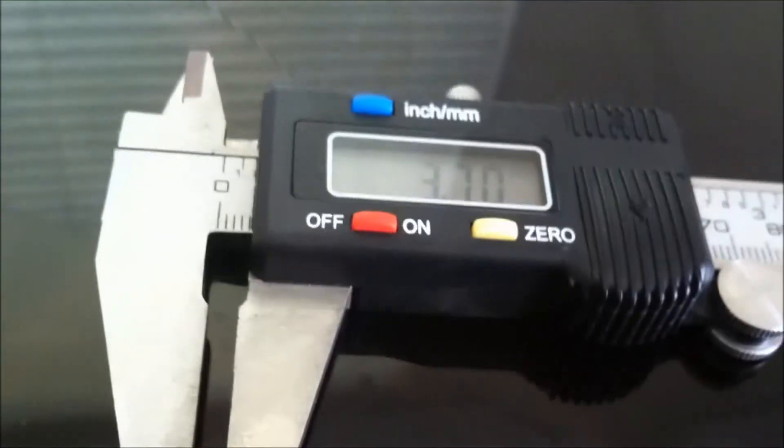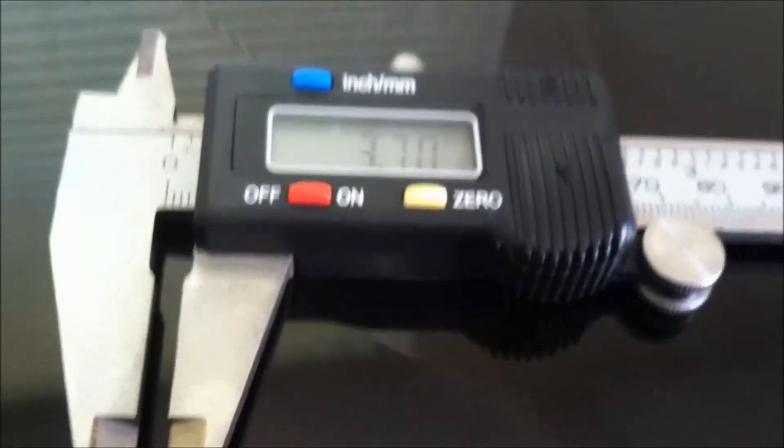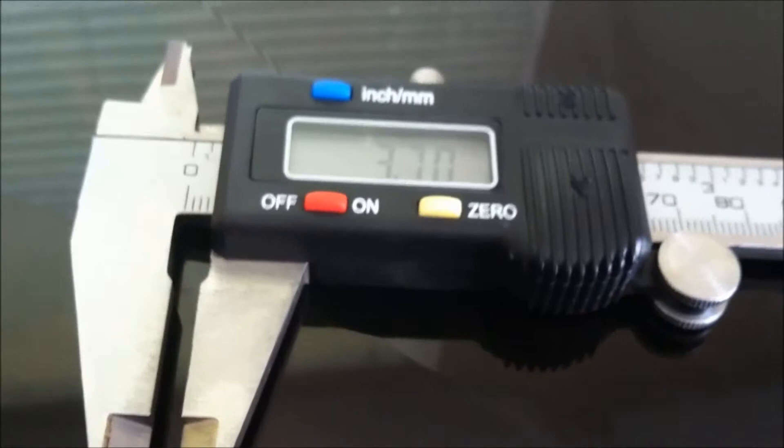Today we're going to be talking about surface mount resistors and how to identify the package size for these and what tools you need to identify them with. This is a digital caliper and I use this to measure this resistor.